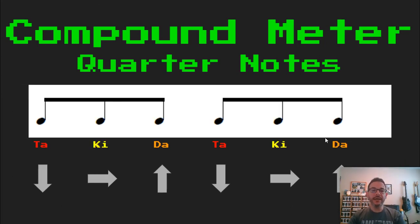Now let's go back and read this together since we know it already. Ready, set, and read. TA, KI, DA. TA, KI, DA.